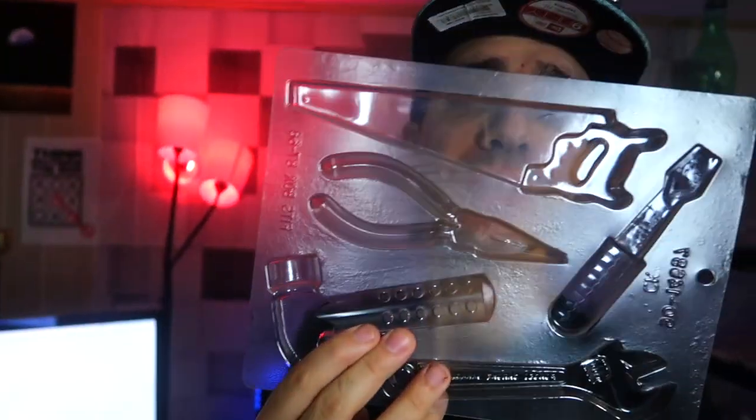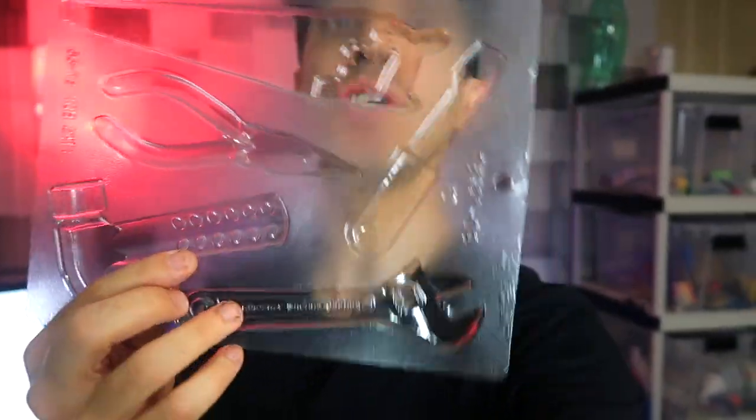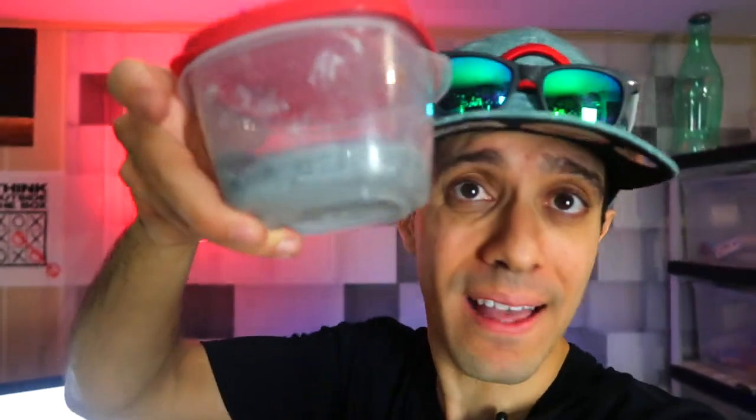Hey guys, welcome back to Incredible Science. Today I'm going to take this plastic mold here, which has tools. You see there's a saw on top, some pliers, a hammer, a wrench.